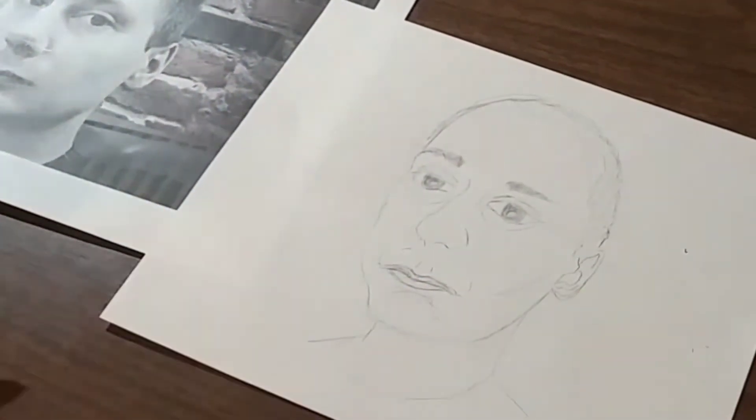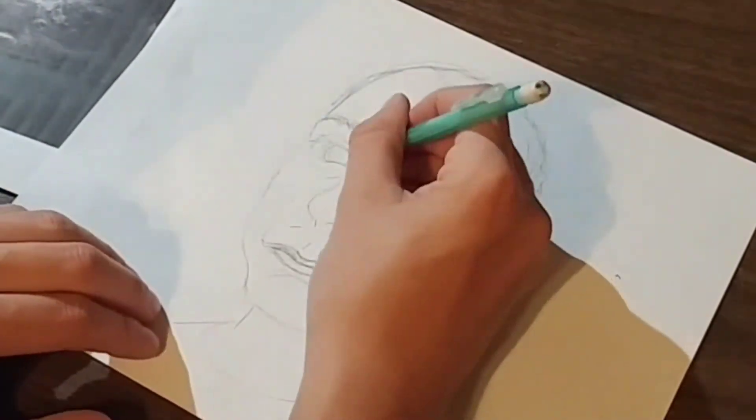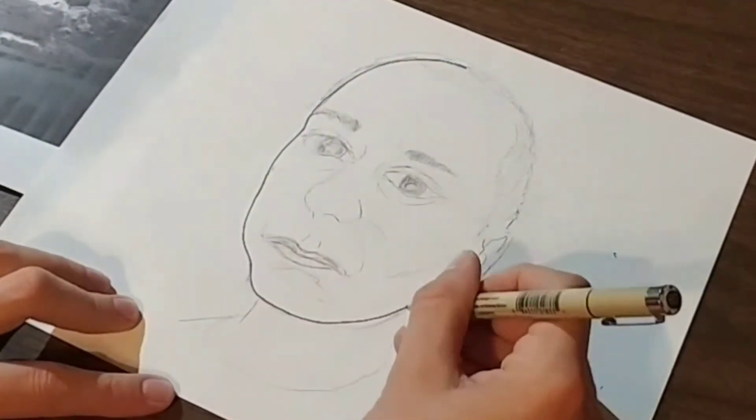So once I got done sketching in everything with the pencil, I went ahead and used a pen to come in and trace all the outlines of everything. And this is what will really make that picture pop.